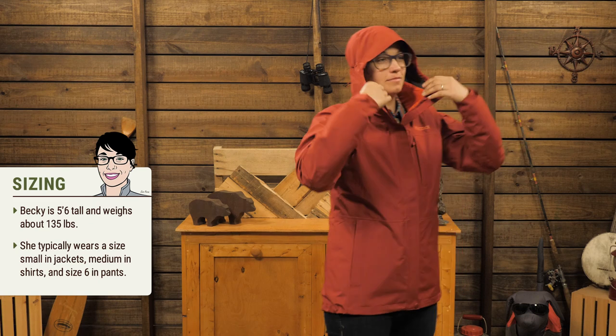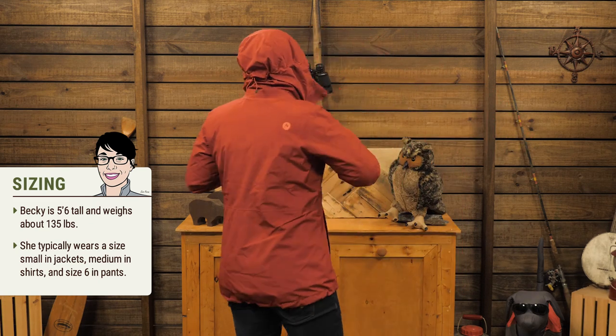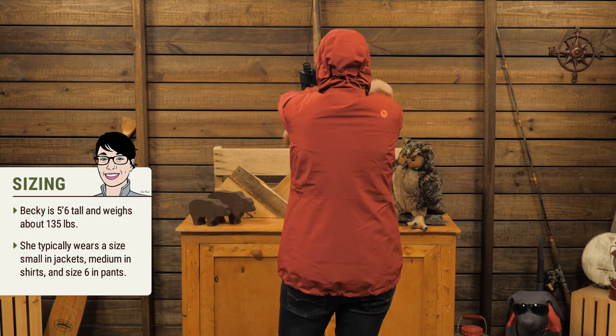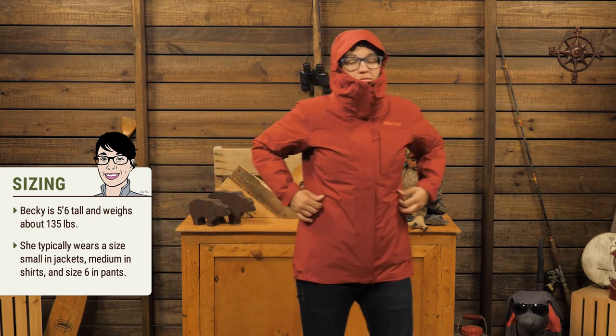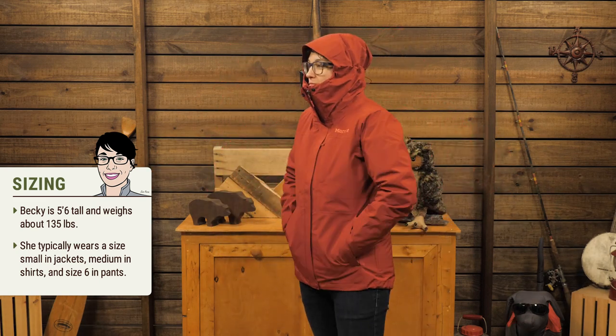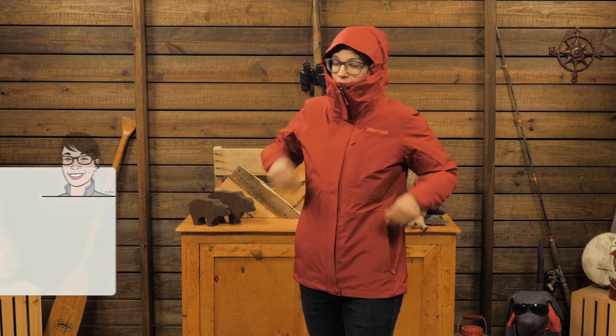I am wearing a medium and it fits well over layers with Marmot's regular fit. I feel like I have plenty of room to move in my shoulders and my upper back, so you're free to move your arms without worrying about the jacket riding up.